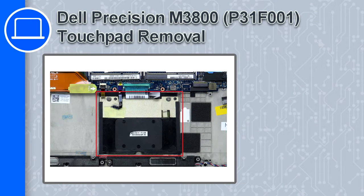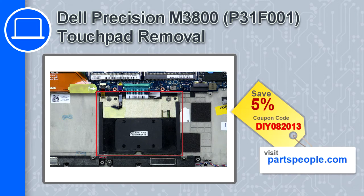How's it going, this is Ricardo, and in this video I'll show you how to remove the touchpad from a Dell Precision M3800. If you're looking for parts for this laptop, go to our website and use this coupon for a 5% off discount.